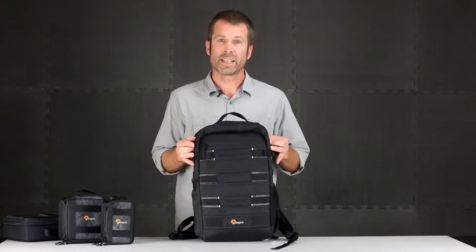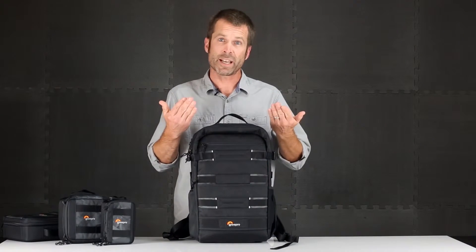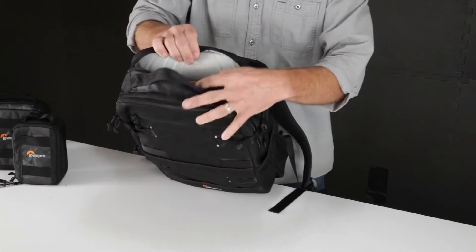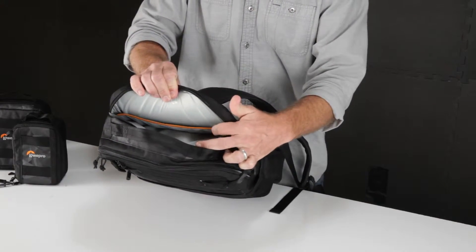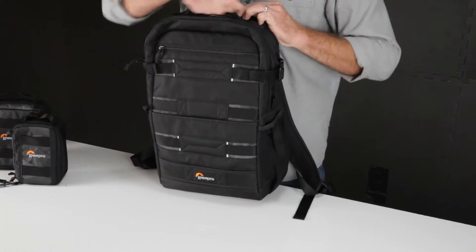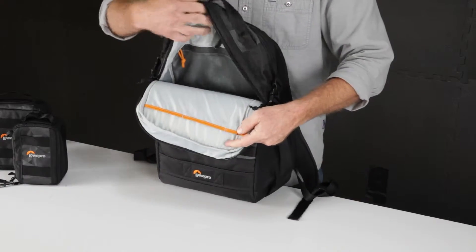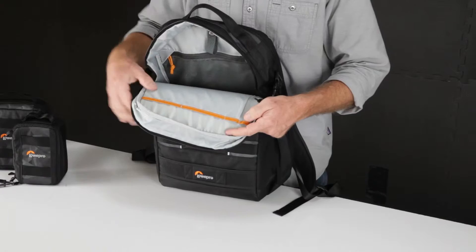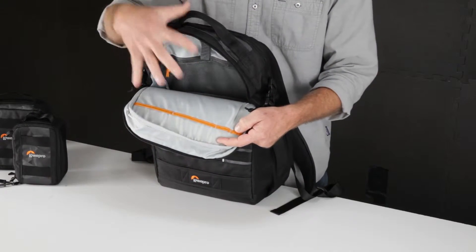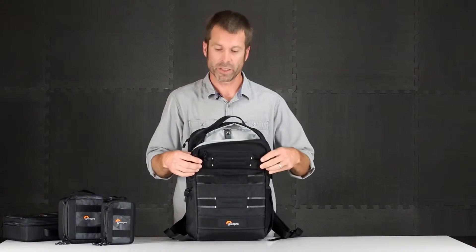What I like about this bag is the dedicated access. When set down, you've got top access to three pockets. The back pocket gives you access to your laptop and tablet. The second is the main compartment access, which on the inside provides a mesh pocket and organization for smaller accessories. A floor separates the top compartment from the bottom compartment, which we'll talk about in a minute.